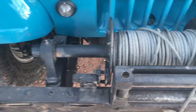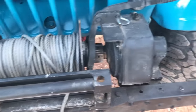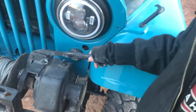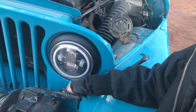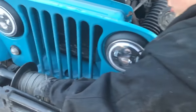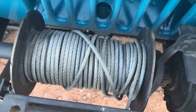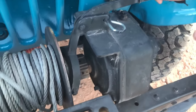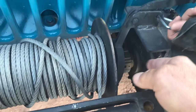This winch on the front is absolutely incredible. This is a PTO winch — it's not any typical electric one. It works; the cable's a little old but that's fine. It runs off the engine.